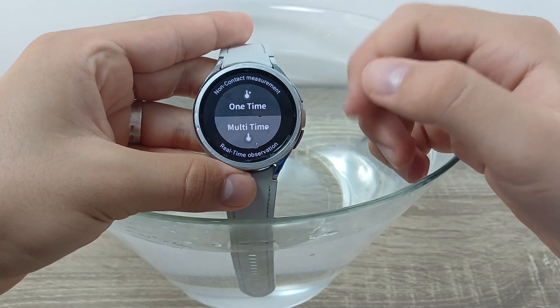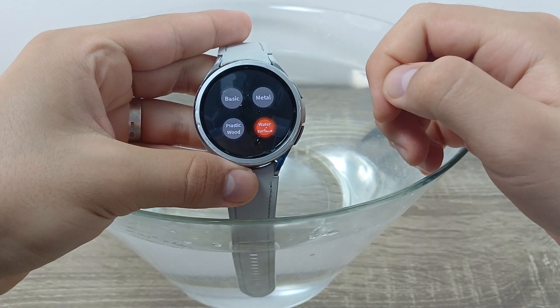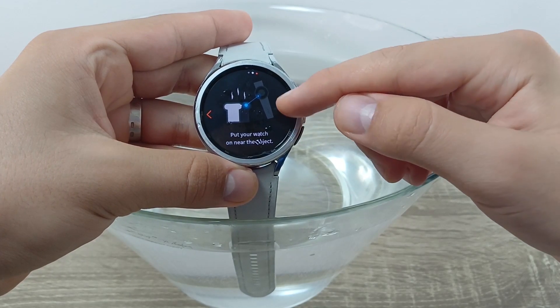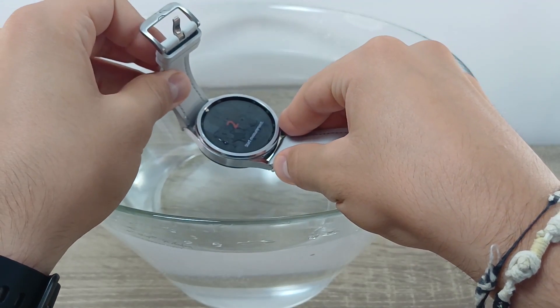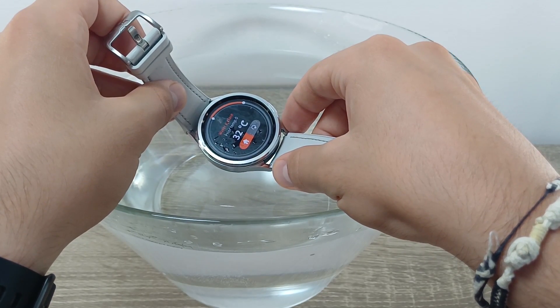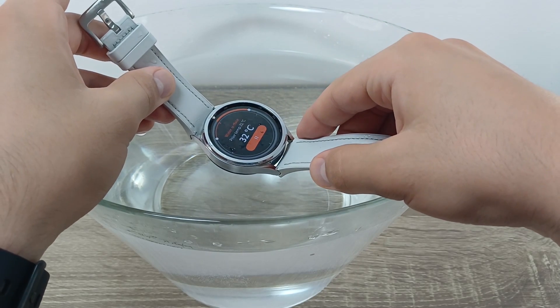If you want to measure water differently, click on One Time, choose Water Surface, take off your watch, put your watch near the object, and click Check — then click Check again. Now place it over the water. You can click the arrow again if you want to re-measure.